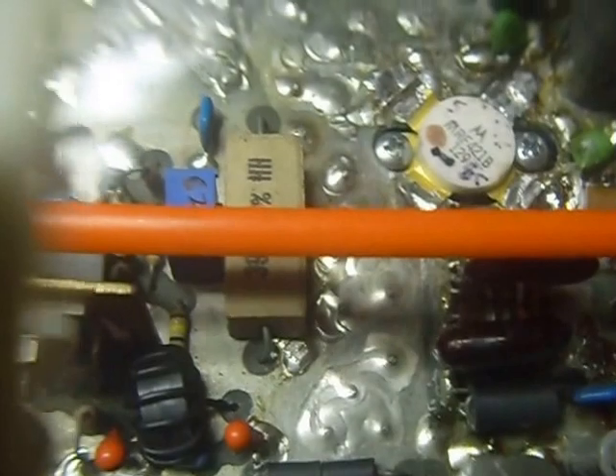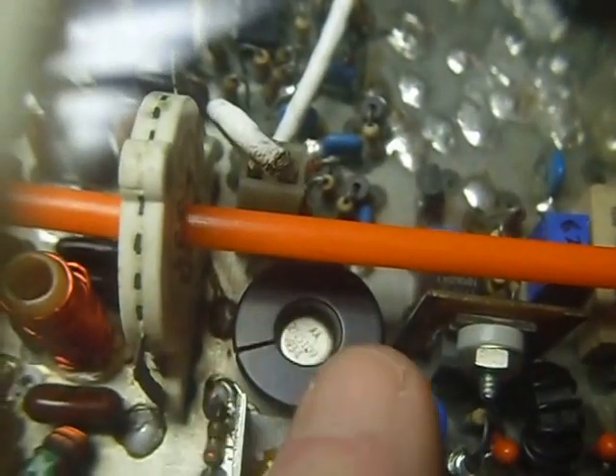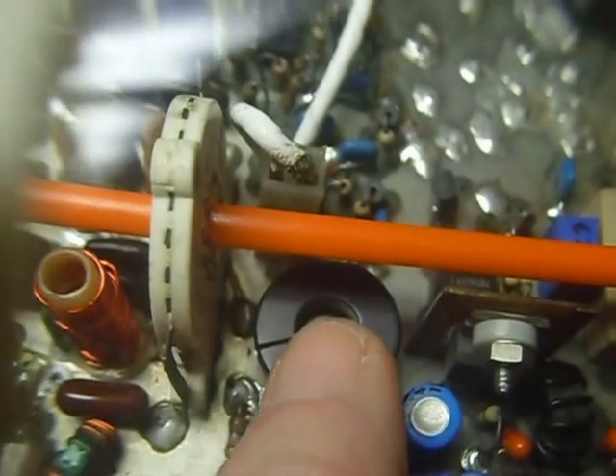I found some solder bridges on the circuit board, and a lot of parts were missing that I put in. I put a heat sink on that transistor there. These two here are not running very hot, so I decided they didn't need a heat sink.